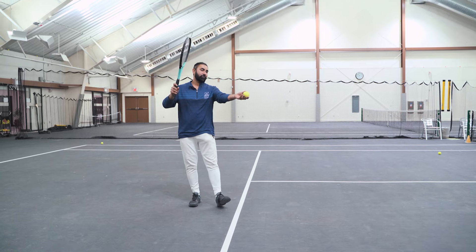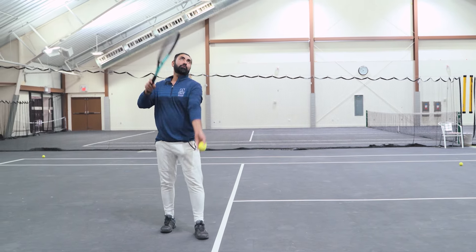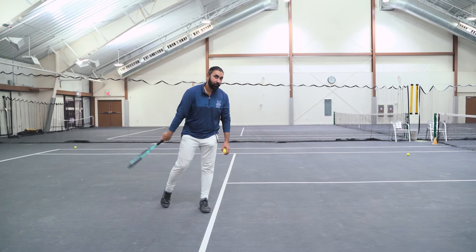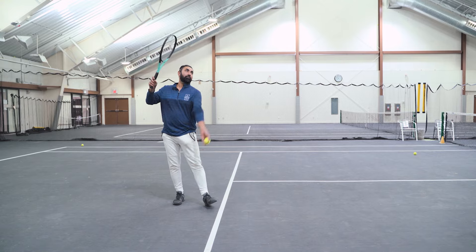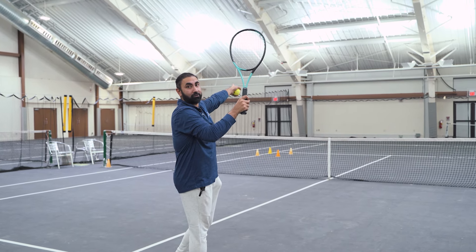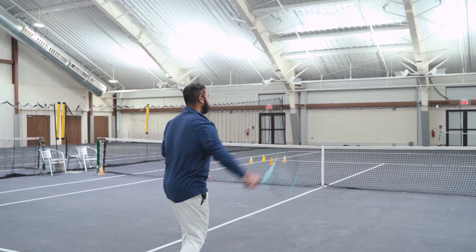Now for the ball toss on the slice serve: imagining this is the baseline, I don't want the toss behind me, too far to the right, or towards the left. It's going to be towards the right of me and inside the baseline. This way I can get my racket to travel forward towards my target, my body weight goes forward, and my racket travels in this direction because my strings are pointing towards the service box.